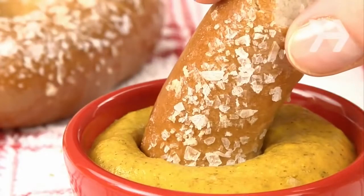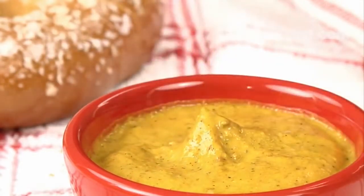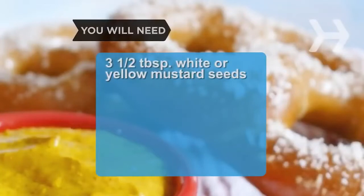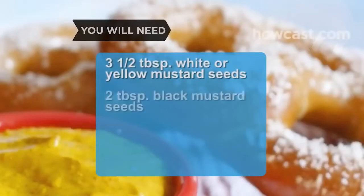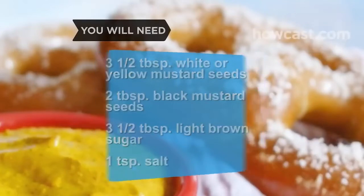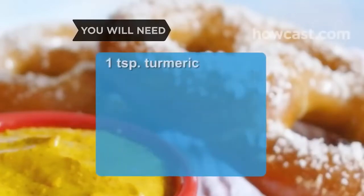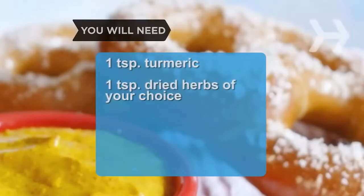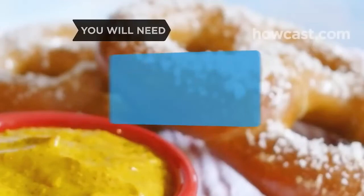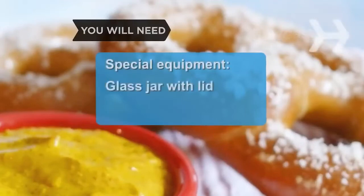How to make mustard. Whip up your own homemade mustard — it's easy, delicious, and economical. You will need: 3½ tablespoons of white or yellow mustard seeds, 2 tablespoons of black mustard seeds, 3½ tablespoons of light brown sugar, 1 teaspoon of salt, 1 teaspoon of turmeric, 1 teaspoon of dried herbs of your choice, and three-quarters of a cup of white wine vinegar. Special equipment: a glass jar with a lid and a mortar and pestle.